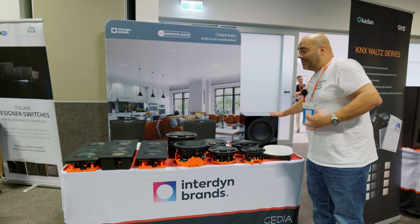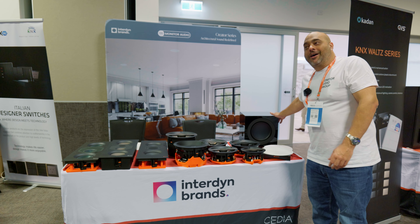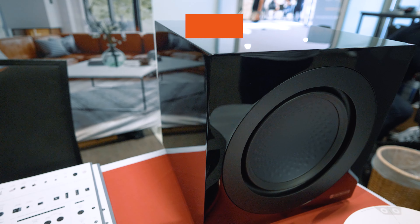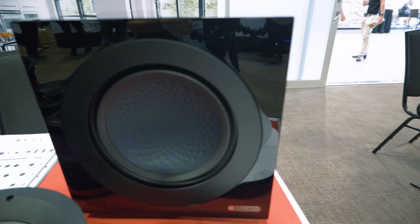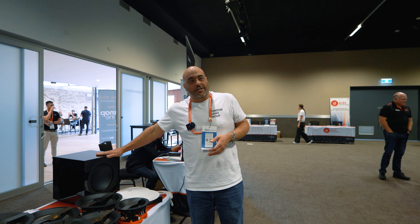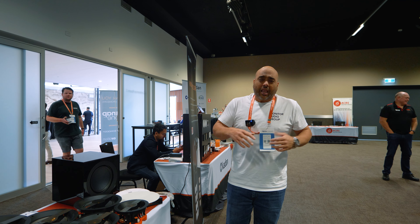We're also showcasing the brand new Anthra subwoofer range. Monitor Audio have just launched their own dedicated sub range called Anthra — this is the 10 inch model which has a very good X-Max long throw bass driver with good quality high-powered on-board amplification. These will be available in 10, 12 and 15 inch models.